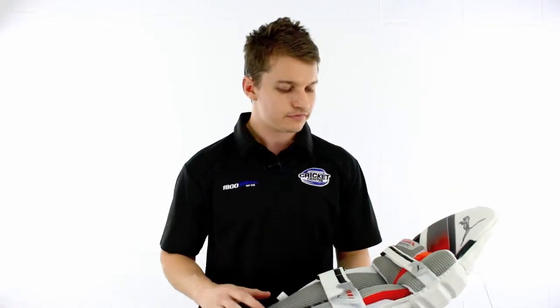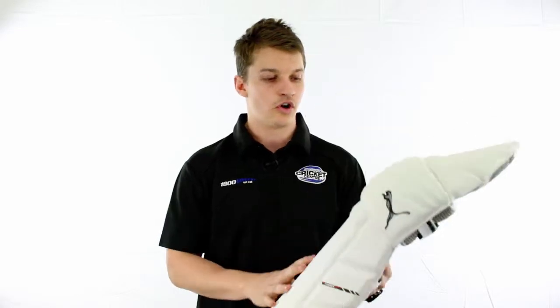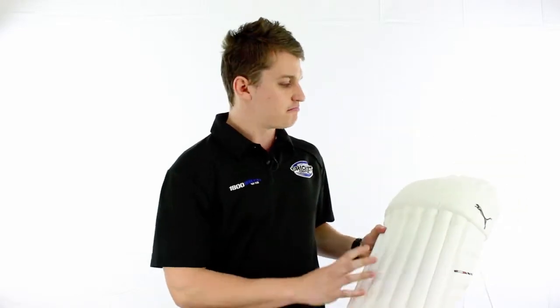On the inside, it's a very nice shape. As you can see, it contours through, which makes it extremely comfortable and wraps very well around the leg. On the outside, it's a bit of a mix between traditional and Puma's fancy style, so it's a nice combination.